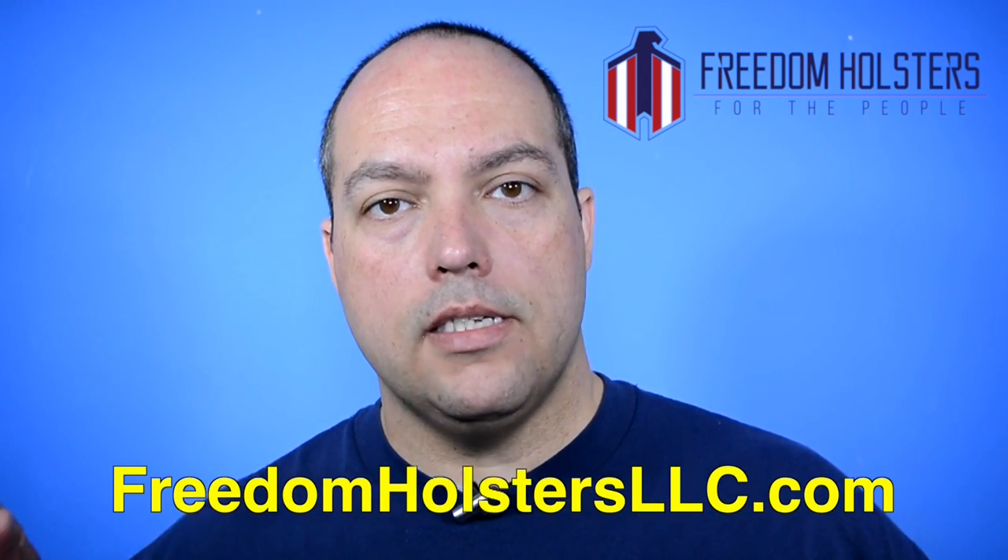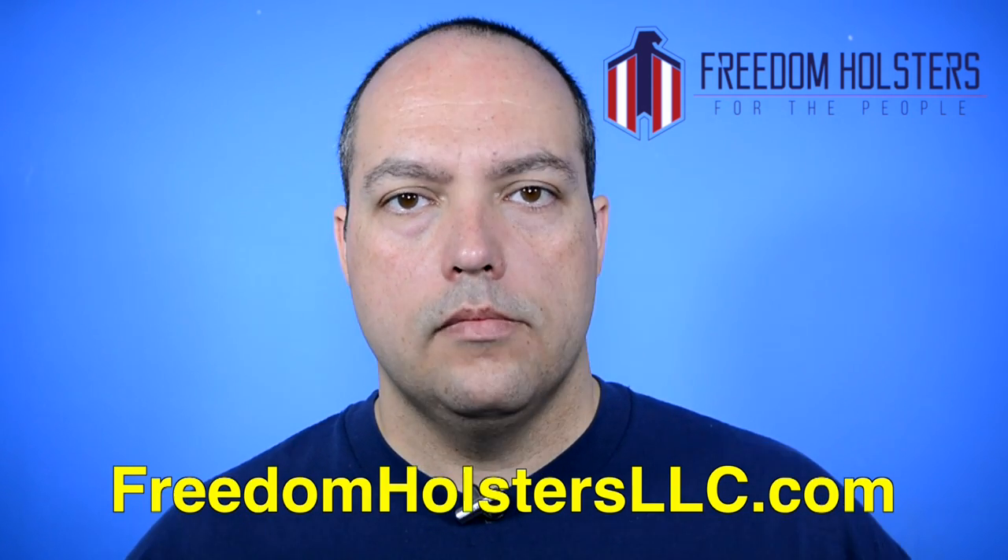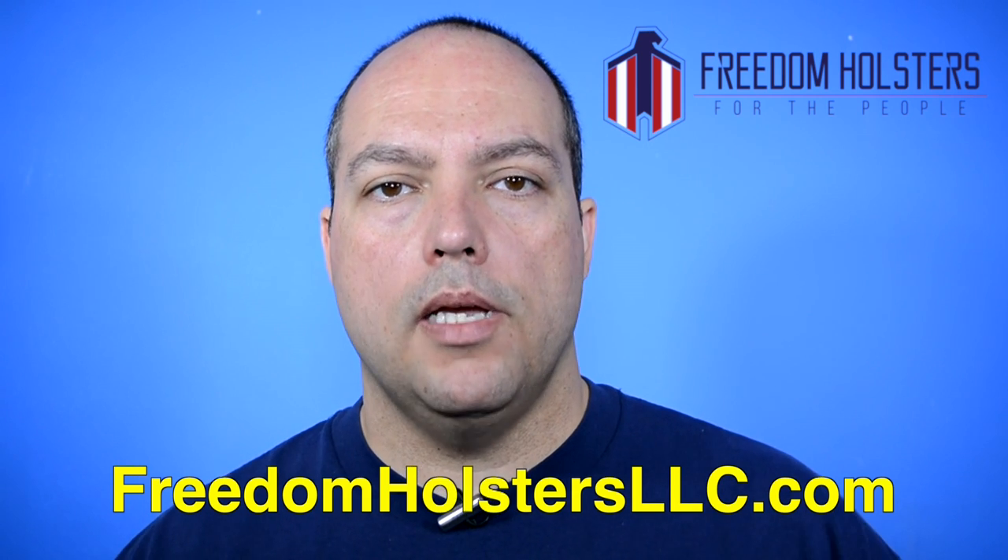They make all kinds of styles and colors — check out their website at freedomholstersllc.com; it'll also be in the description. They also make outside the waistband holsters, a combo holster that works as both an inside and outside the waistband holster, and what they call a Freedom Fit — one holster that will fit multiple firearms. Check that out; it's pretty cool too.